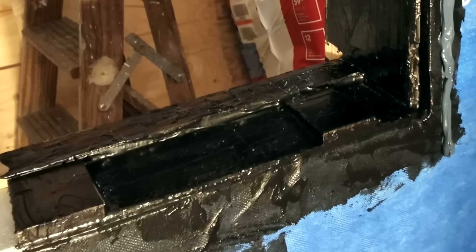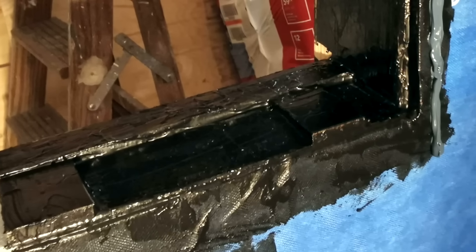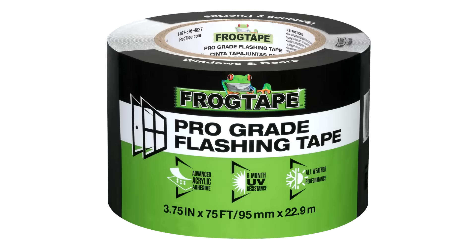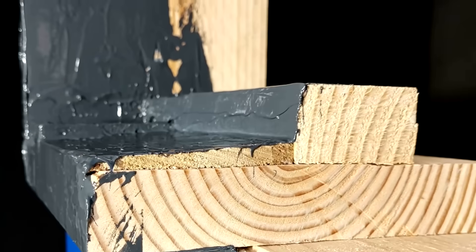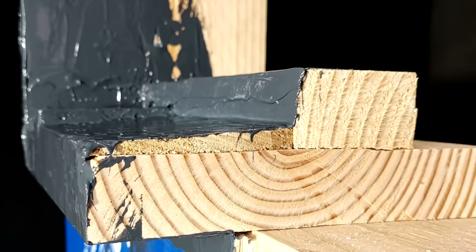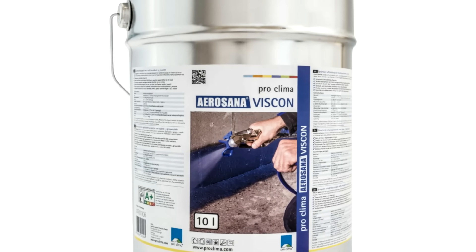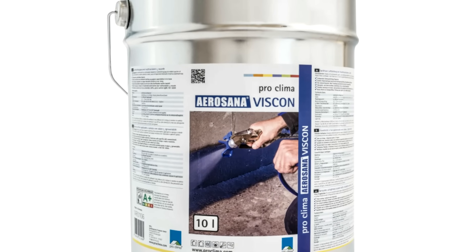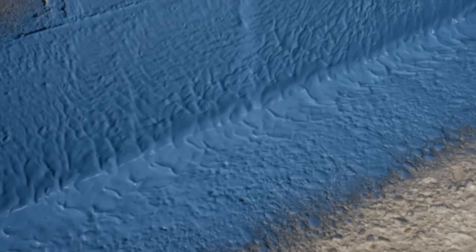We're going to coat the entire rough opening in a fluid applied flashing for a monolithic transition to the WRB. We can also use flashing tapes, however we like fluid applied flashing systems in this case, since they're able to easily conform around different building geometry without having to do much origami with flashing tapes. In this case, we're using Viscon, which is a really versatile product that can be rolled on, brushed on, or even sprayed onto a surface to provide a water control layer and an air barrier, and it's designed to be compatible with the Intello system.